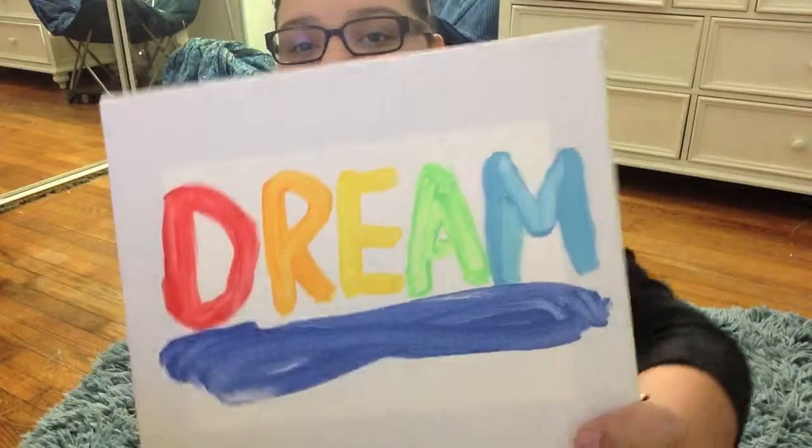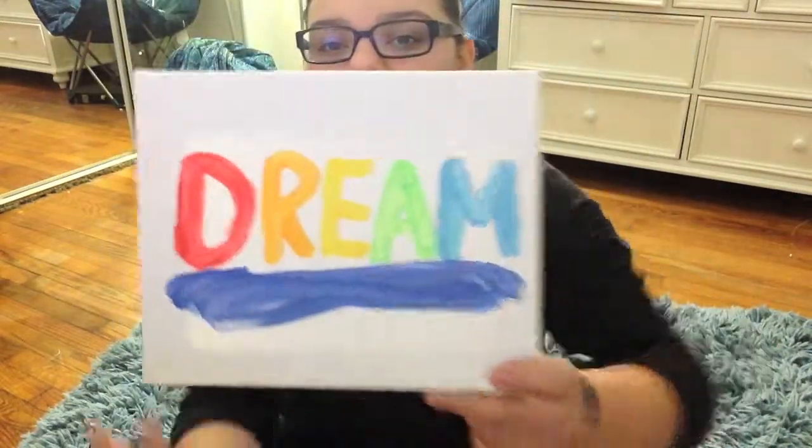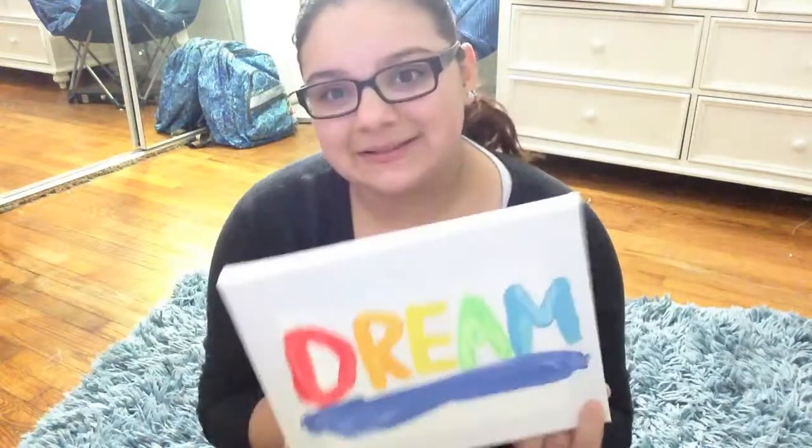Next up, I just made these today. This isn't so great, but it's in rainbows and it says 'dream.' It's red, orange, yellow, green, blue, and purple — purple is at the bottom. And then this is the M, the A, the E, the R, and the D. I thought that was cool.